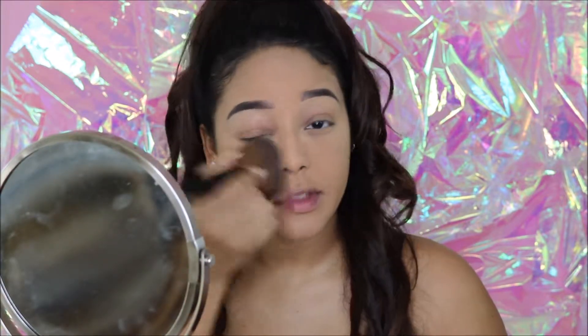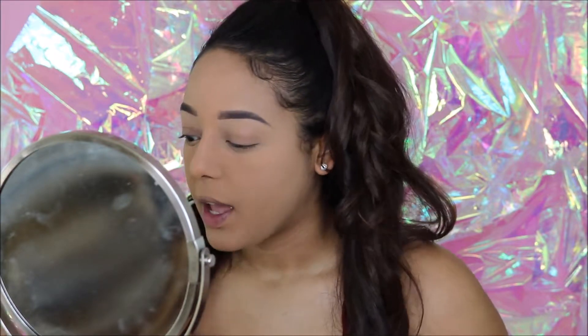That's all for foundation right now. I'm going to go ahead and do my eyebrows really quick. Now that I'm done with my brows, I'm going to wipe away the translucent powder that's underneath my eyes.